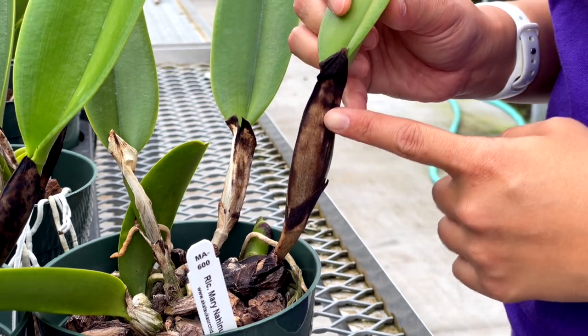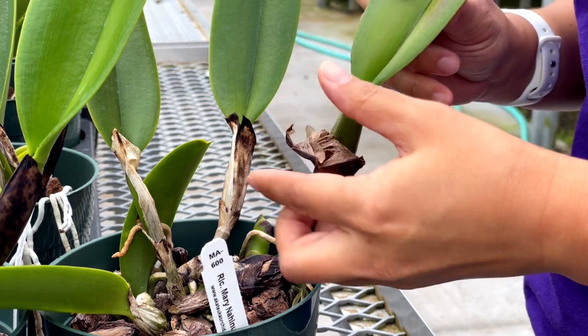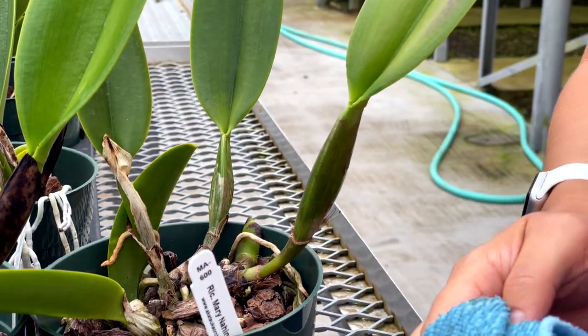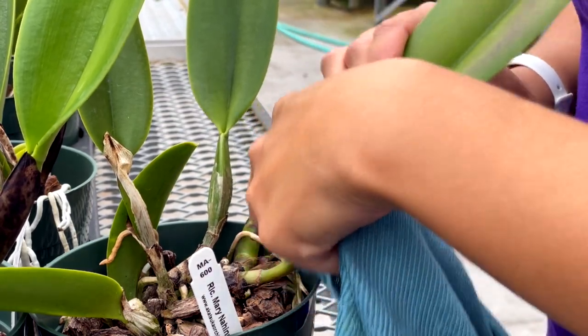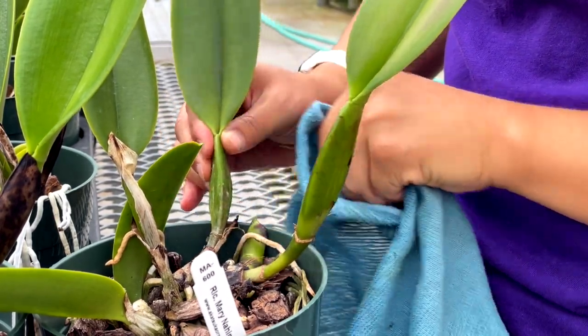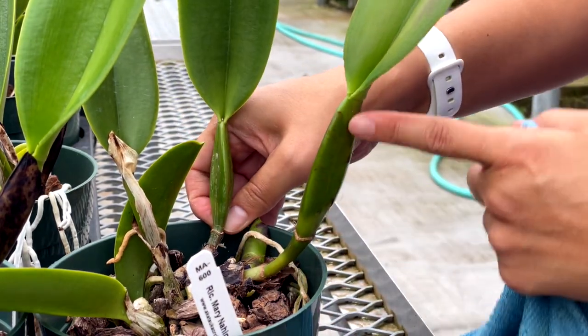A dried sheath like this one here is easy to peel off. I just use my fingers to peel back the dried layer. Then I use a clean rag to remove the small bits of tissue that are left behind. You can see that under the old protective skin the stem is healthy and green.